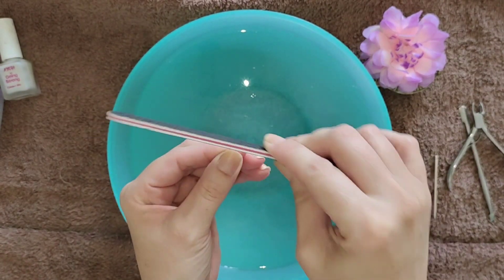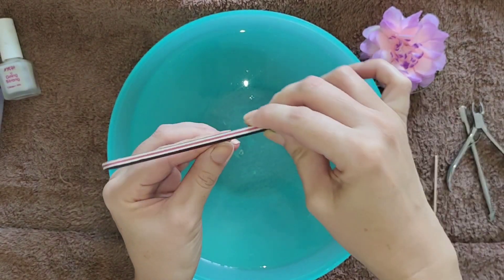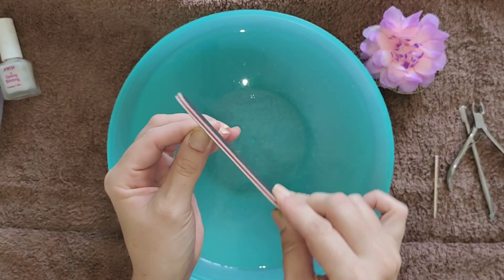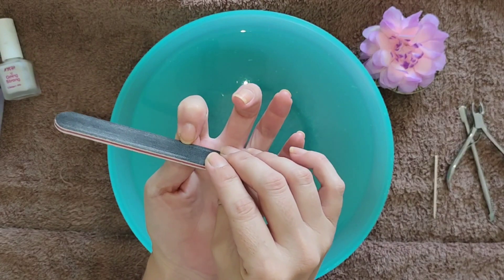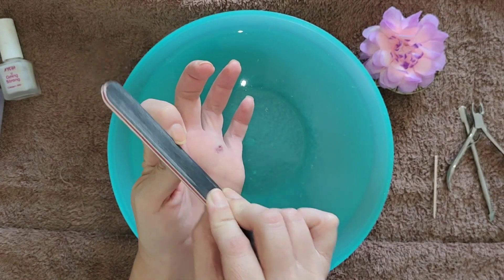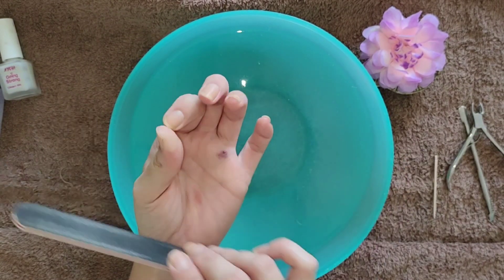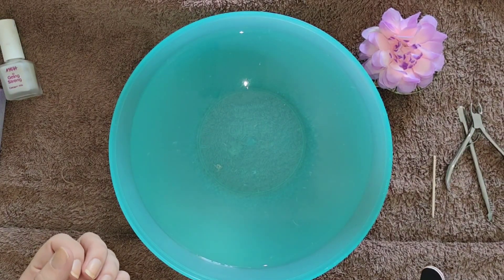So remember to be really careful when using these tools. Next, we will be filing our nails. My nails — I try to keep them in a similar shape all the time, but with moving they've been breaking and chipping. So I'm just filing them a little bit more to get them back into proper shape. Remember when filing to file gently and preferably in one direction, just to help prevent nail build-up from underneath.